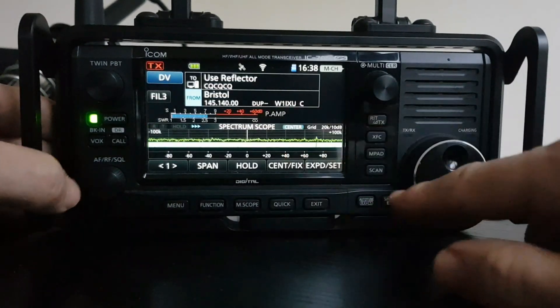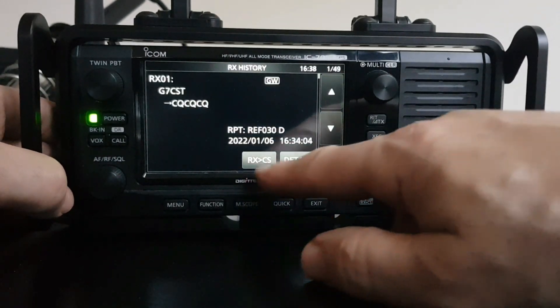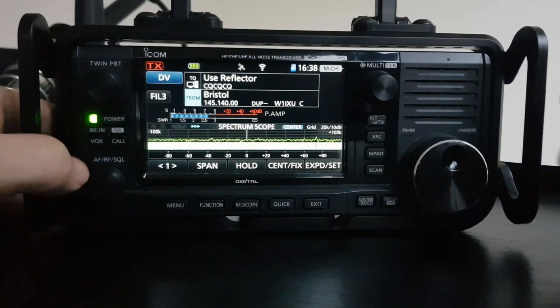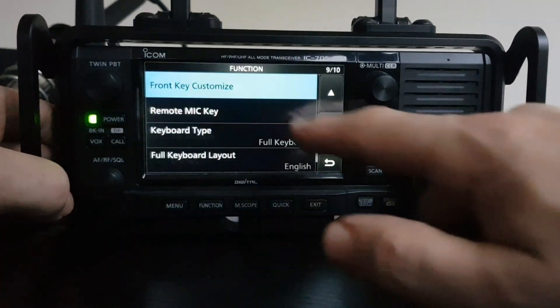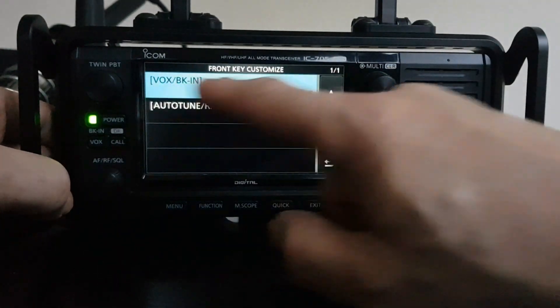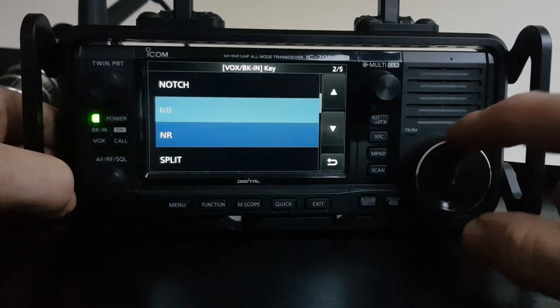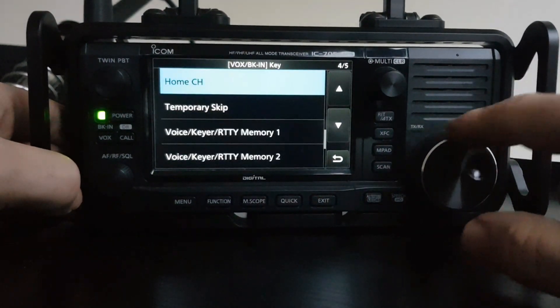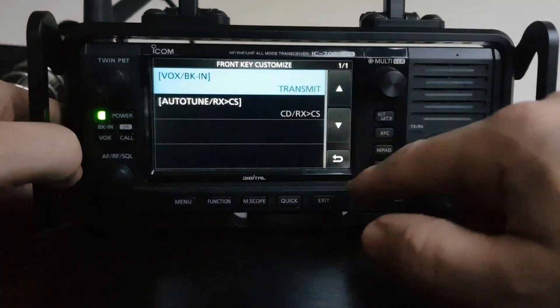So we'll back out. We're in DR mode, and if we hit this button now, look, it's gone into the CS sort of details. But the one I'm interested in is the transmit. So: Menu, Set, Function, Customise Key — and look, we go up to VOX and we can choose lots of other ones: tuner, VOX, preamp. The one we want is transmit. Select.